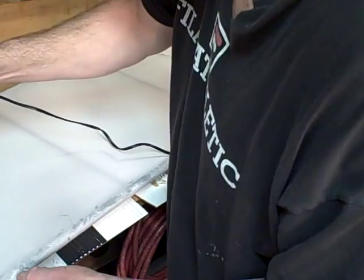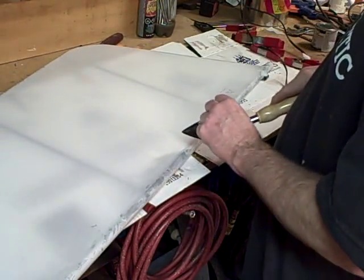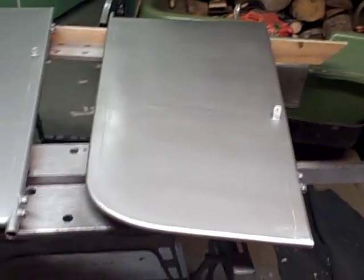A couple of wrinkles there. Let's address the first one. A couple more wrinkles right there — I'm going to turn it up to 250. The initial tightening shouldn't be too much.